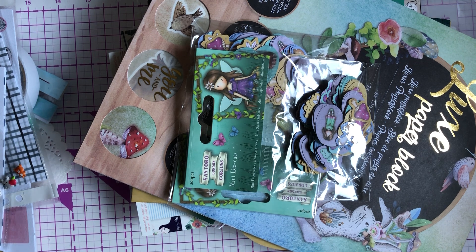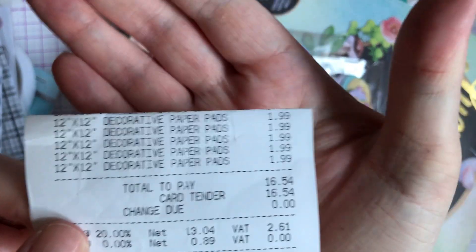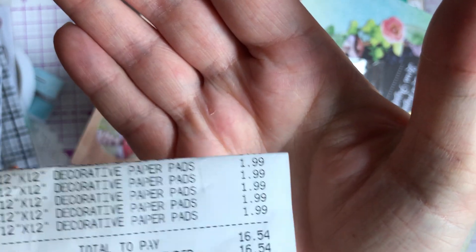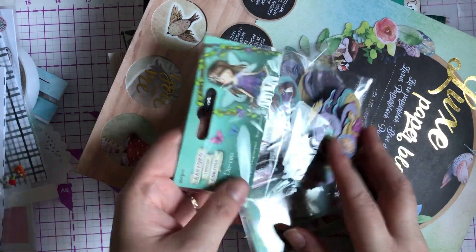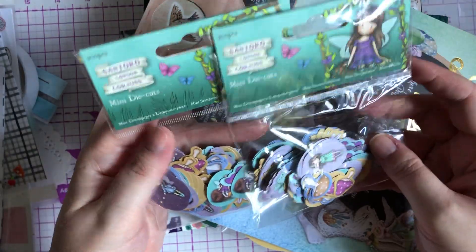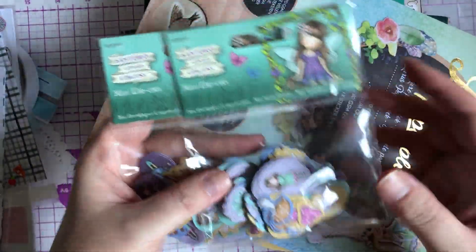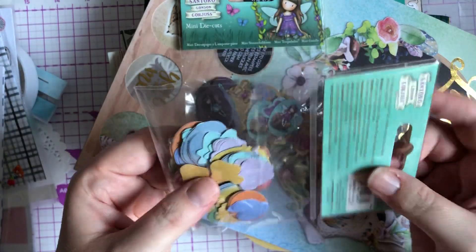Oh, there's my receipt — I just wanted to show you the paper pads were £1.99, because sometimes I know it's hard to believe! I also bought some padded envelopes, I won't bore you with those. Also from the Santora Gorgeous Girl range, they had these mini die cuts. There was no pricing up for anything and they had two packs of these, so I picked them up — but these were £3.50 a pack.